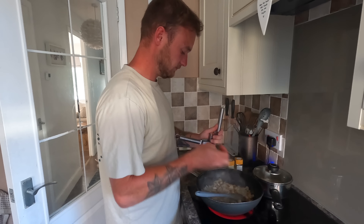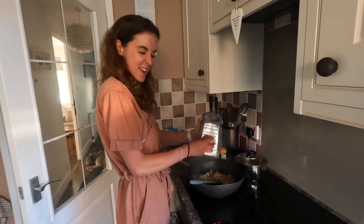So today we are making a chickpea and sweet potato curry. Kyle is the cameraman and also the sous chef. So what you're going to need - this serves three to four people depending on how hungry you are.